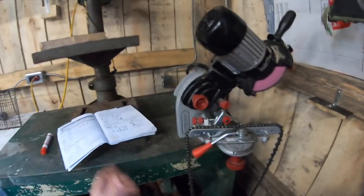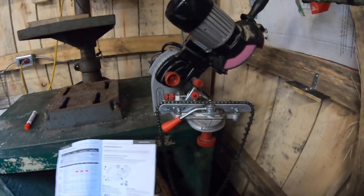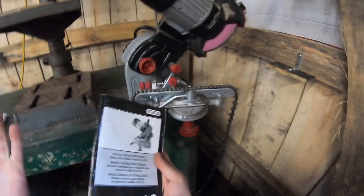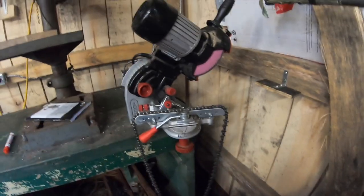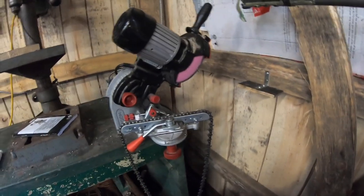So that's my little intro and demonstration. This is the Oregon Model 410, and I got it off Amazon.ca. Give it a look and you guys can determine whether this looks like a good product for you or not.